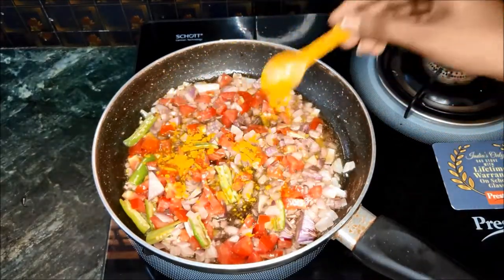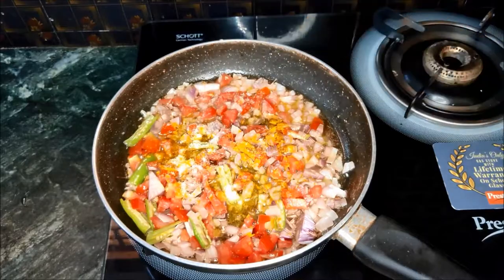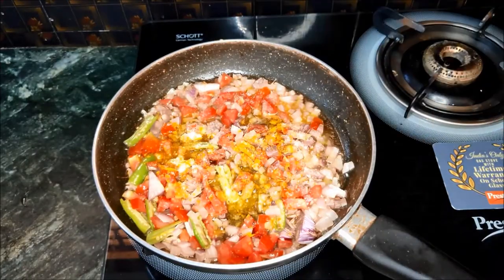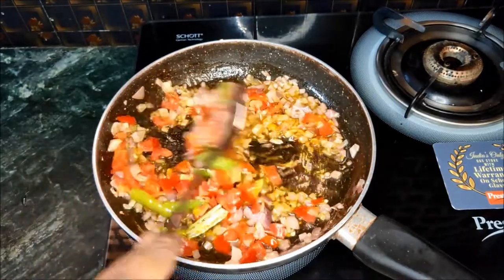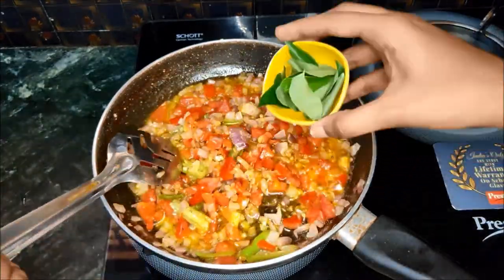Add 1 tablespoon of oil in the pan. Add 1 tablespoon of soy sauce. Add 2 tablespoons of oil, 2 tablespoons of onion, and 1 teaspoon of tomato.